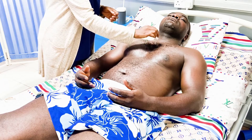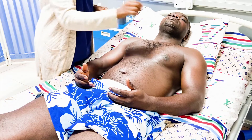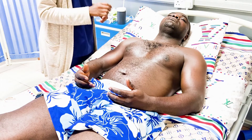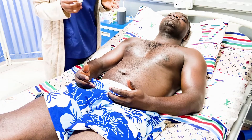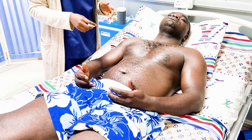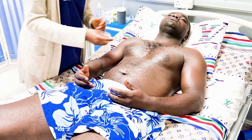We ask the patient: 'Can you feel this? I'm going to place it on each side of your arm and every time I place it, I want you to say yes if you can feel it.' So the patient needs to know to say yes when they feel it. We're going to be testing the dermatomes, going side with side.